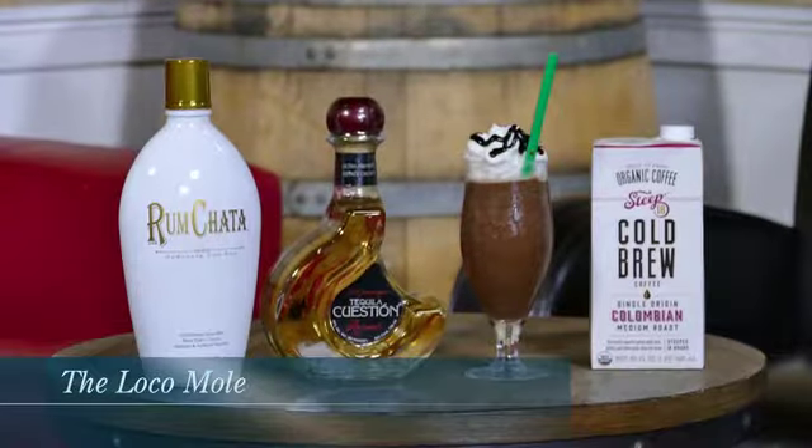This cocktail is called the Local Mole. In a blender I added some chocolate syrup, Steep 18 Colombian cold brew, Question reposado tequila, a little bit of RumChata, and a dash of cayenne pepper — blended everything up and put it right into a stem glass, garnished with whipped cream and a nice drizzle of chocolate syrup. Leah, what do you think? It certainly is — you don't get that punch of coffee, it just really blends well with the tequila, Steep 18, and RumChata. You nailed it.